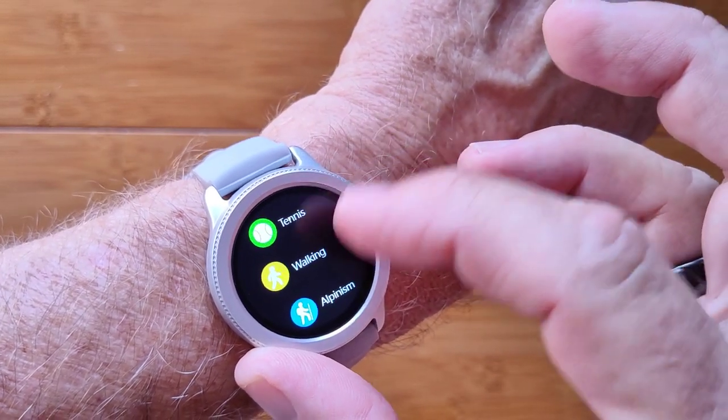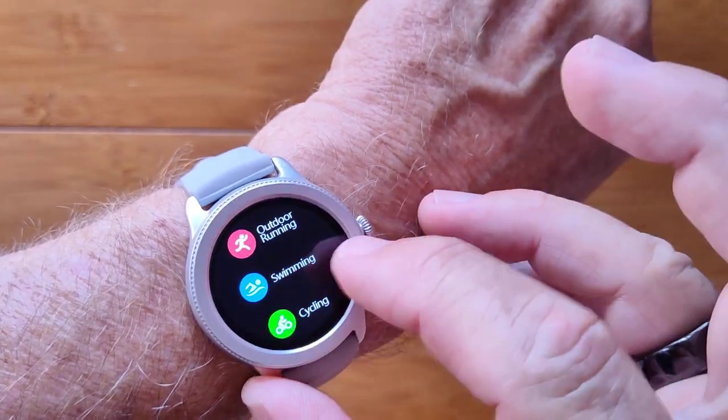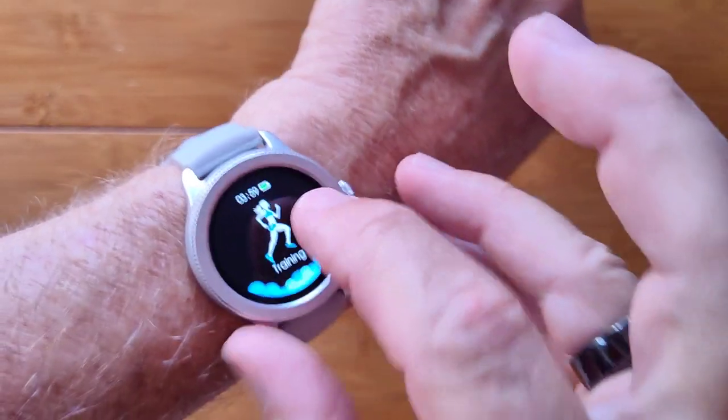Here they are — all the way down: tennis, walking, alpinism — I think they mean hiking. You even have swimming on this watch, so it's definitely waterproof.